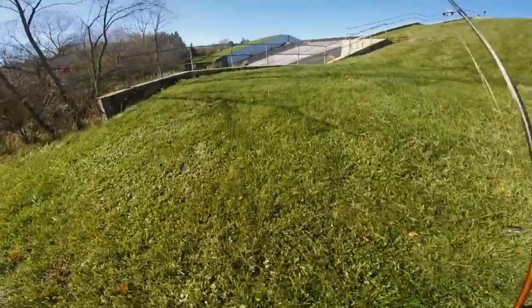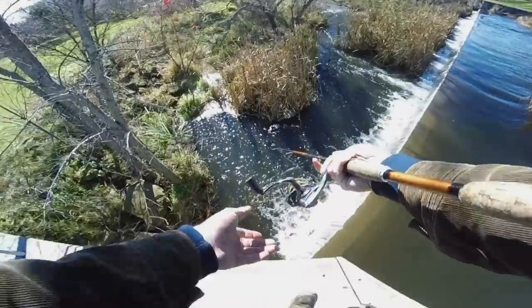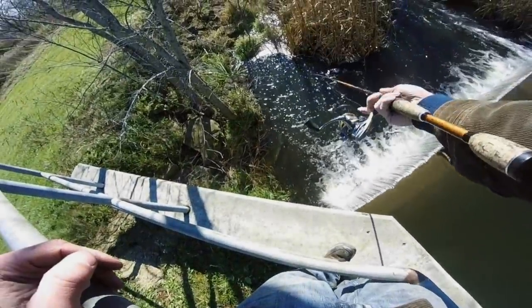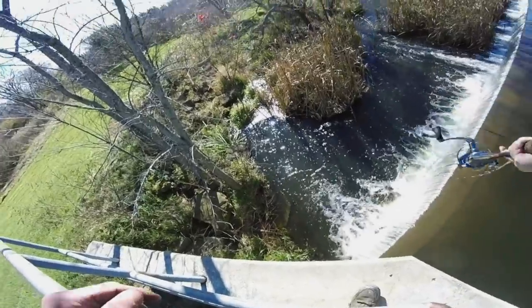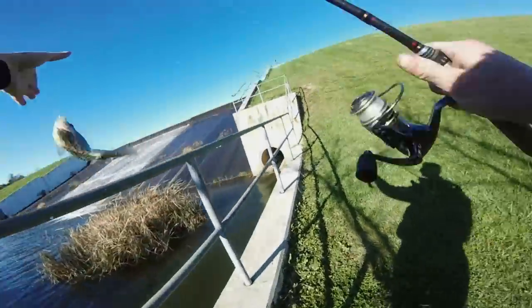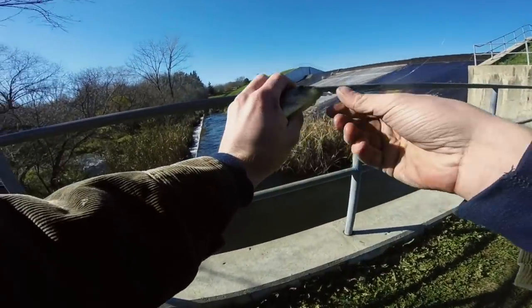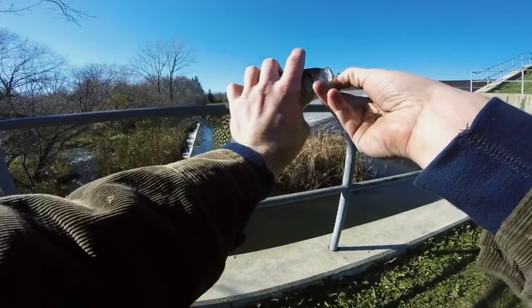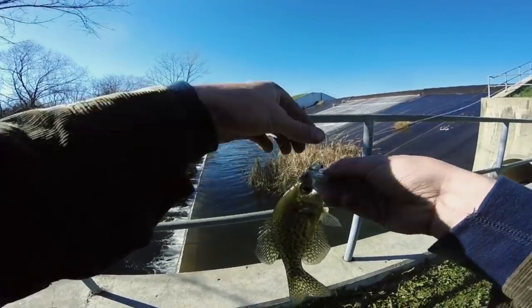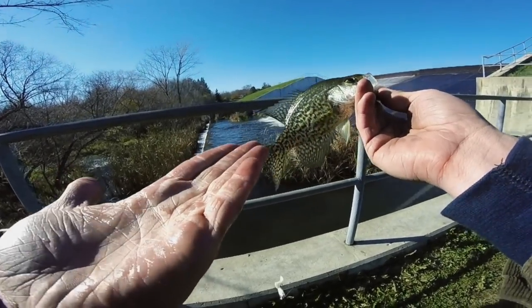We're out here at the spillway going to try and catch some crappie with these baits. Got him! First crappie of the day — on the little cheap one, the $1.99 Hog Eye grub right there. Decent little crappie. This grub catches fish.